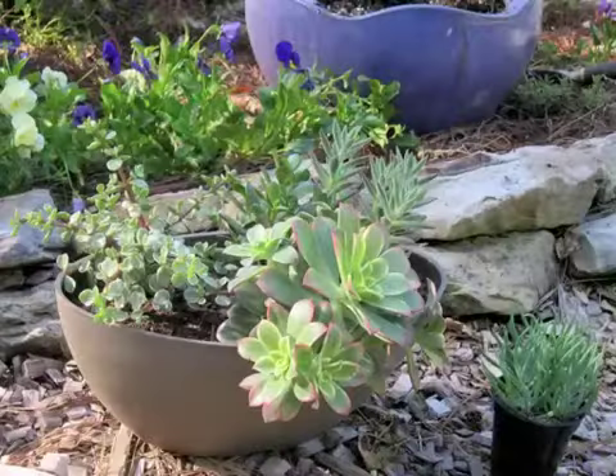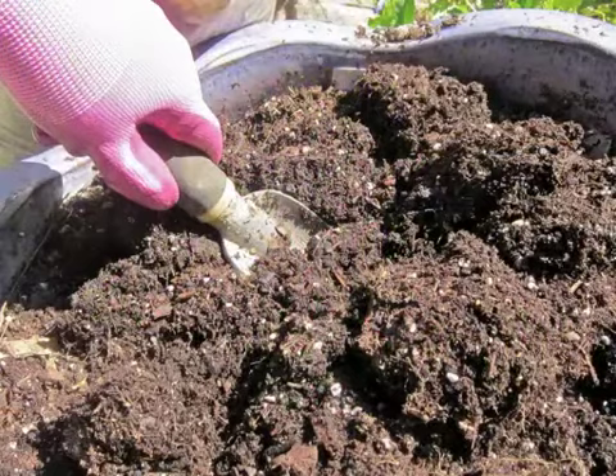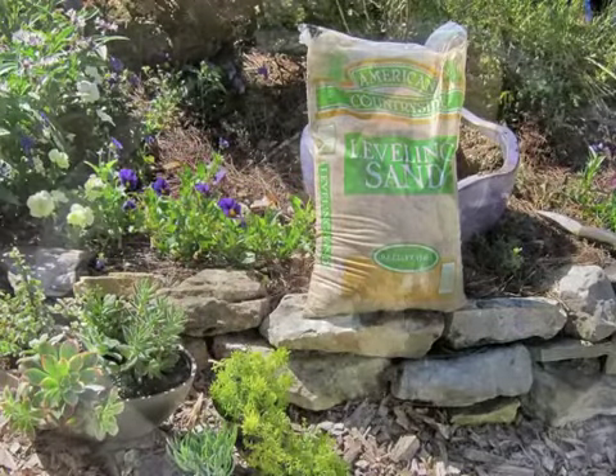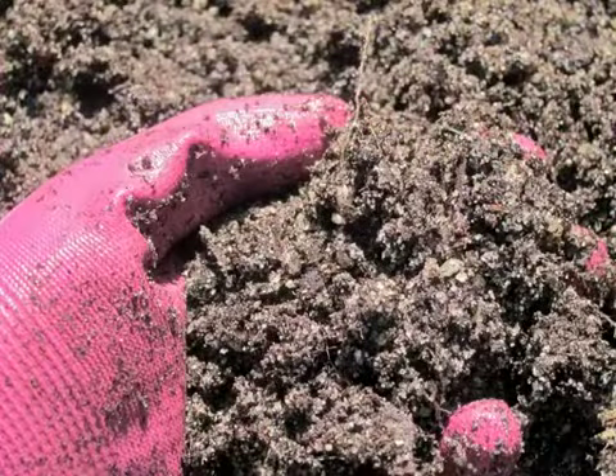At my local Lowe's store, I found for less money a container that had an assortment of succulents that I'm going to use in this pot. So I loosened the existing potting soil — there had been no diseases, so there was no reason to throw it out. Then I added enough sand to bring it up to the level it needed to be, which makes the potting soil drain very quickly.